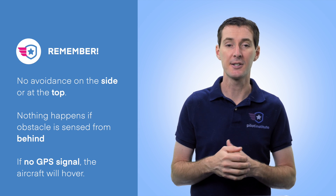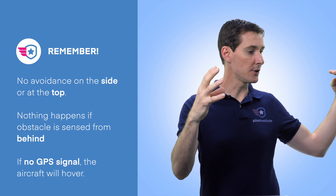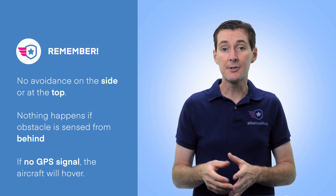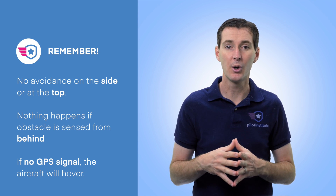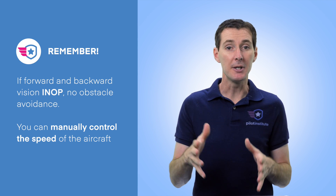Important limitations of obstacle avoidance during RTH: there are no sensors on the sides or at the top, so the drone cannot avoid lateral or overhead obstacles. If an obstacle is sensed from behind, nothing will happen either. If GPS signal is lost during RTH, the aircraft will hover in place until signal is reacquired. If the forward or backward sensing system malfunctions, there will be no obstacle avoidance at all.